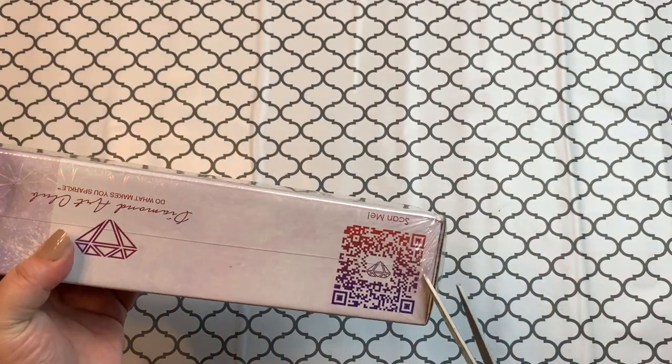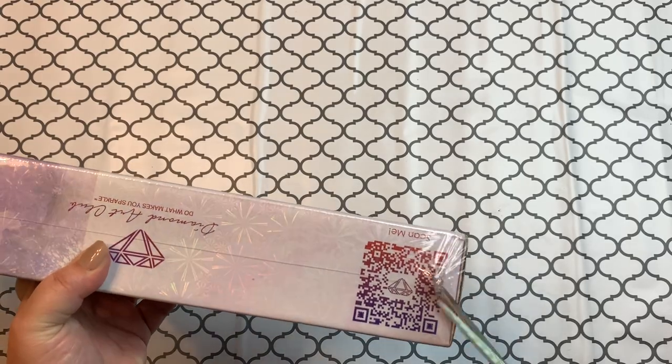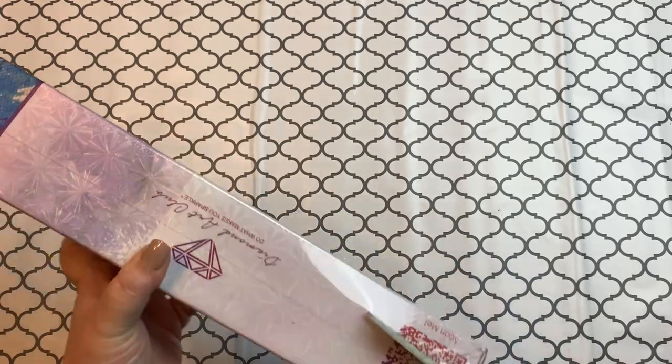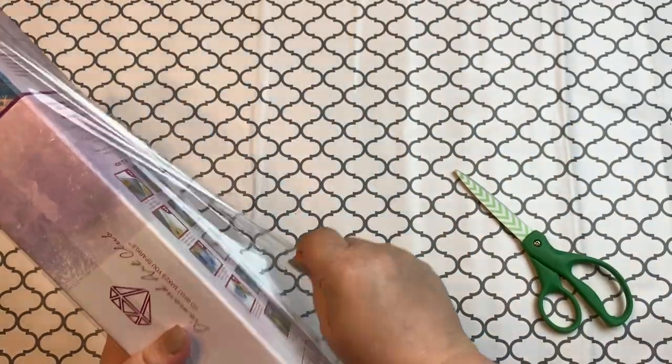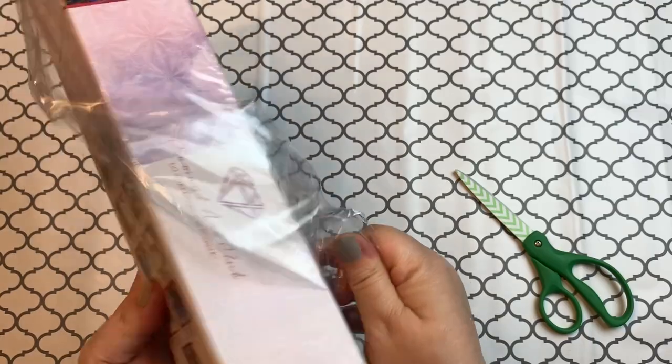I'm just gonna cut the plastic off and break it open.